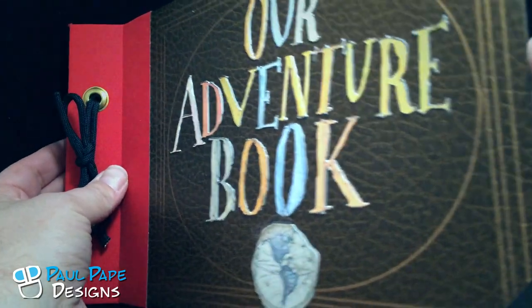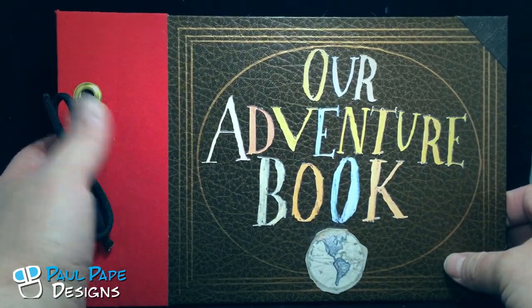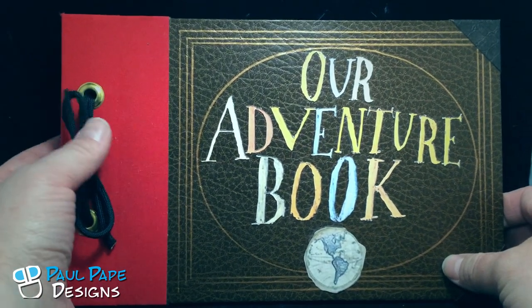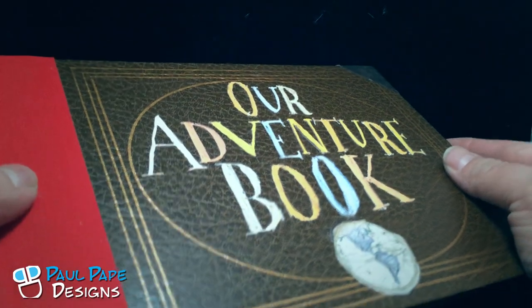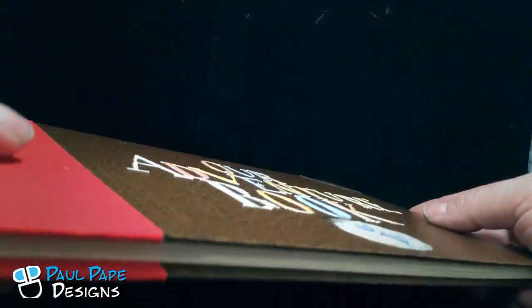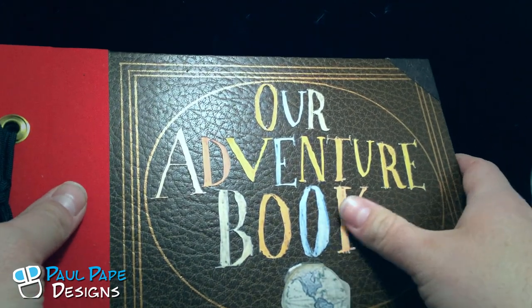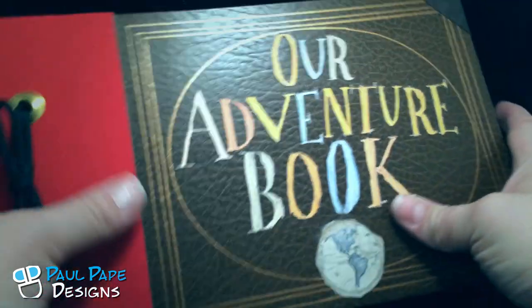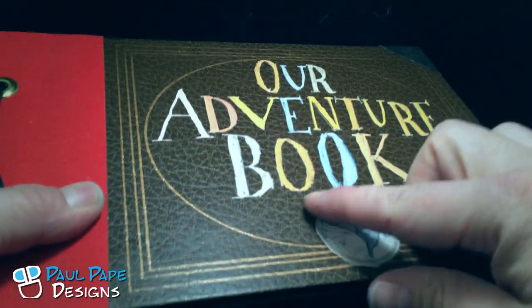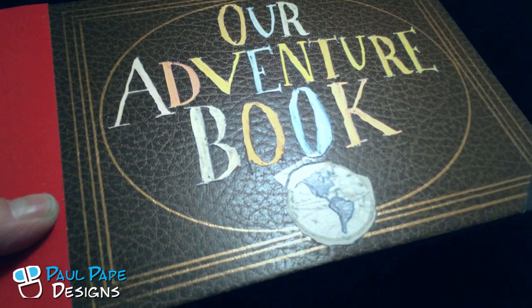The book is a faux leather bound book with a cloth fabric on the end, and it's grommet with a real cording on the back. The letters, if you can kind of see in the light, are actually three-dimensional — cut and pasted onto the book just like Ellie did in the film. The Earth logo is actually taped on just like in the real book, and you can kind of see the tape in there.